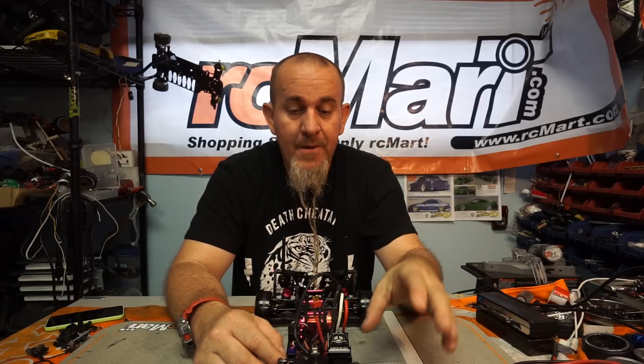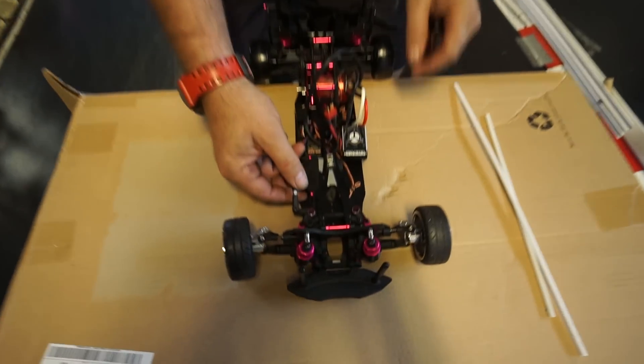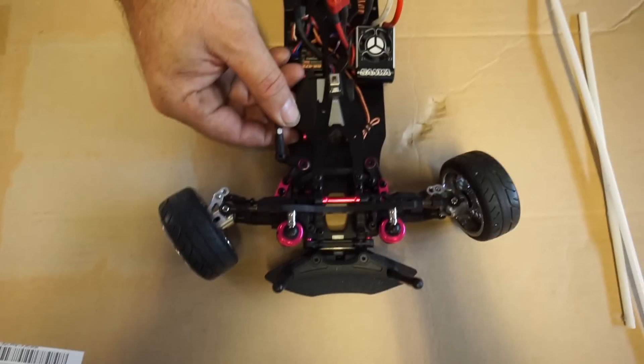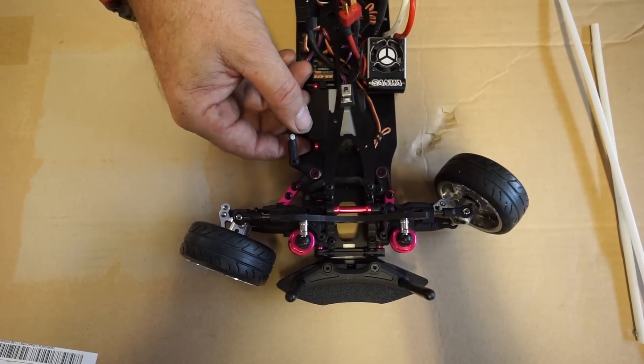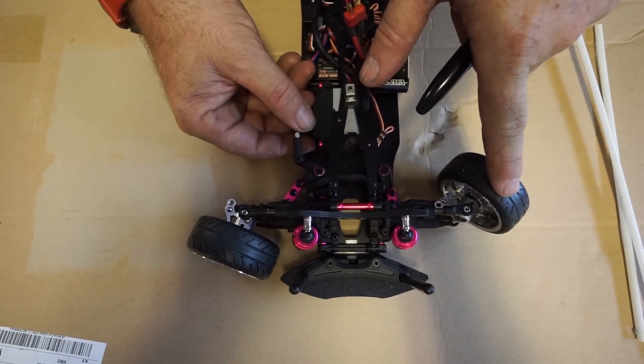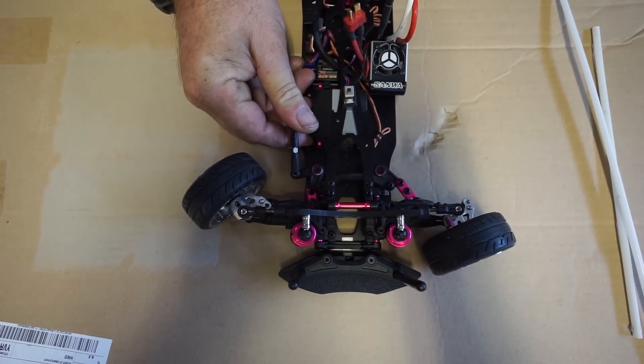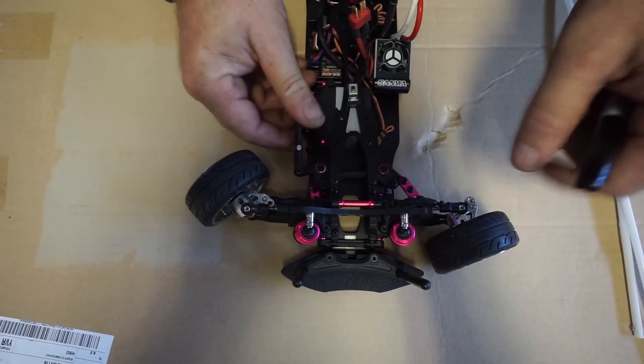I'm going to show you from the top how the Ackermann could be a problem and how we would get rid of that problem. I'll show you here real quick on the motion of the servo. If you look at the servo and I turn it real slow, you'll see how one wheel is turned way more than the leading wheel, which is a really, really bad thing. The leading wheel, trail wheel — bad.